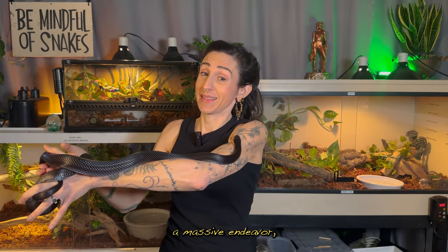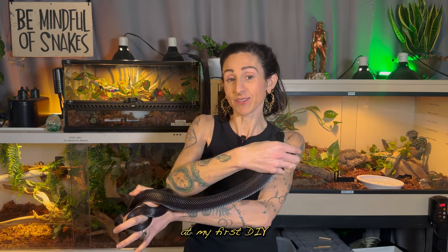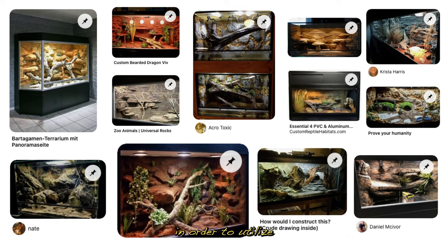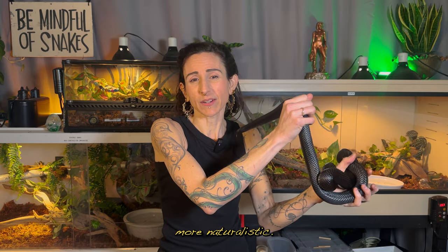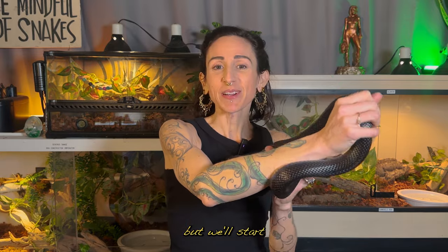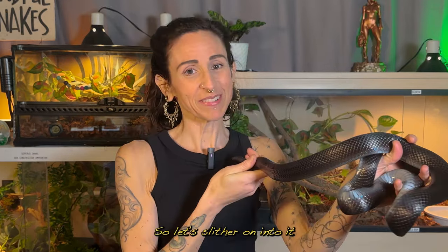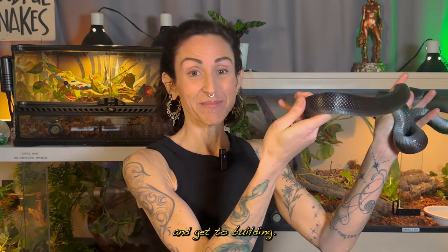This is going to be a massive endeavor, because I'm also going to try my hand at my first DIY background build in order to utilize more of the vertical space and to make it look more naturalistic. So we're definitely splitting this into a series, but we'll start by assembling the enclosure and seeing how it looks. So let's slither on into it and get to building.